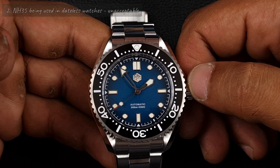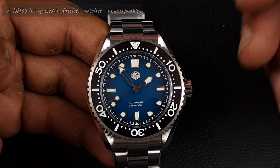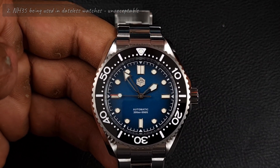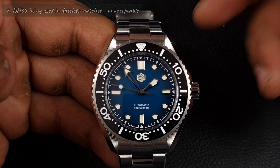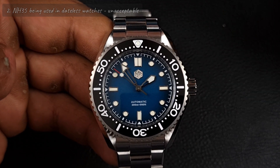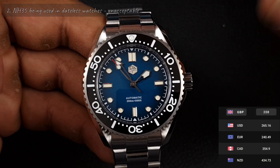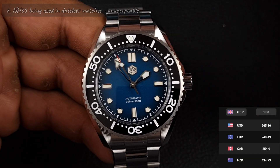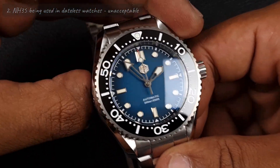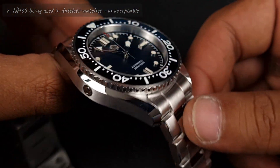On retail AliExpress there's like a five pound difference between the NH35 and NH38, so when you're a factory making two to three hundred pieces, surely you'd get a better price. This watch isn't cheap — it's £208. That said, it is cheaper than expected; usually San Martin probably would have put it at £240 or something. They've got it around the £200 mark, and for the build quality, that's more than reasonable.